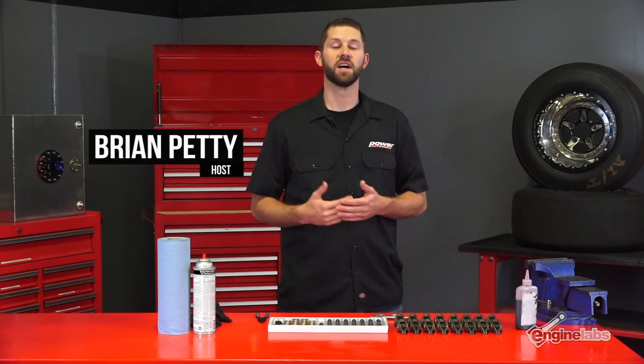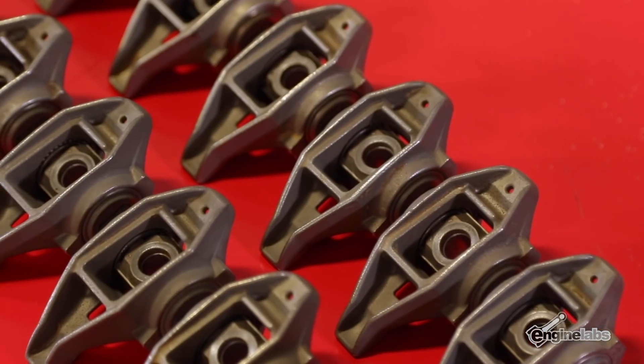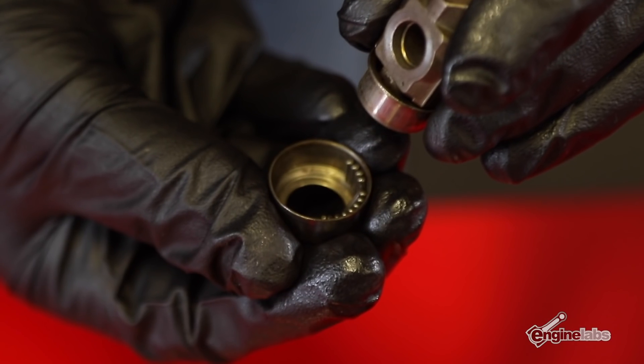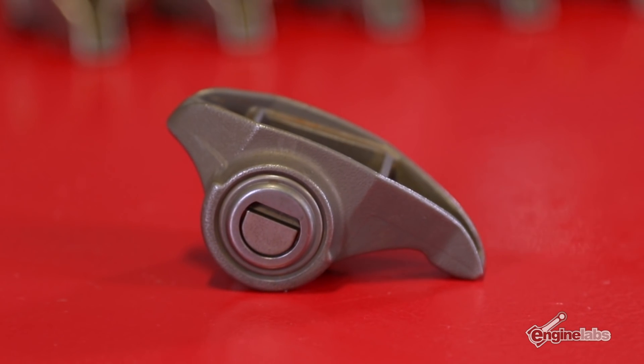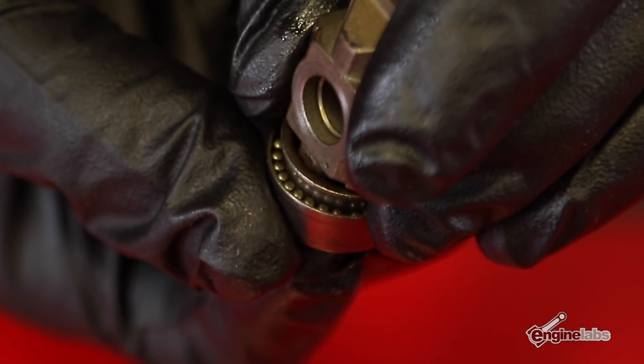Upgrading the valve train is one of the most common mods done to an LS engine. It gives you the ability to install an aftermarket camshaft without worrying about engine longevity or durability, but a key part in the rocker arms is commonly overlooked. When you're looking to upgrade your camshaft and valve train, the factory needle bearing trunnions need to be upgraded as well. The needle bearing trunnions work fine with factory components, but they were never meant to handle the added load and pressure from aftermarket valve springs and higher lift camshafts.